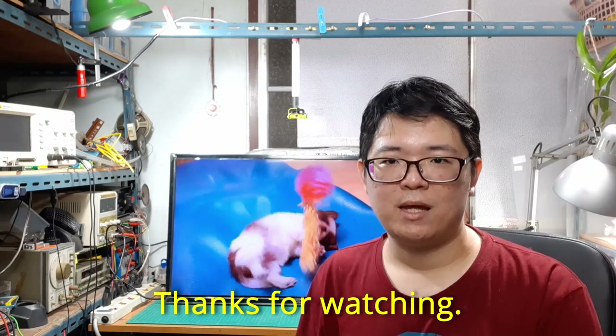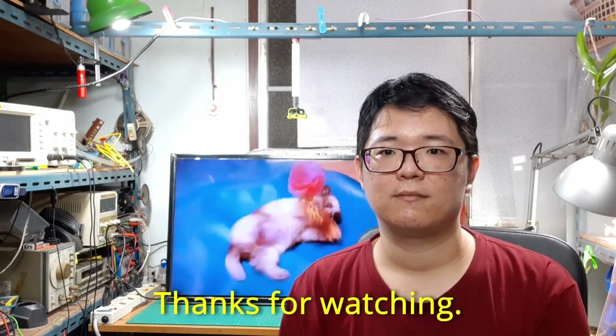That's it for today. Thanks for watching. See you next time. Goodbye.